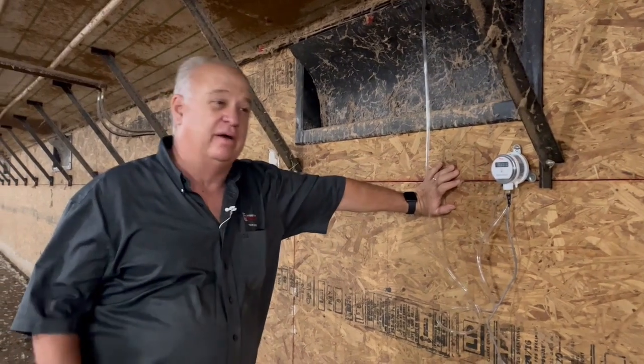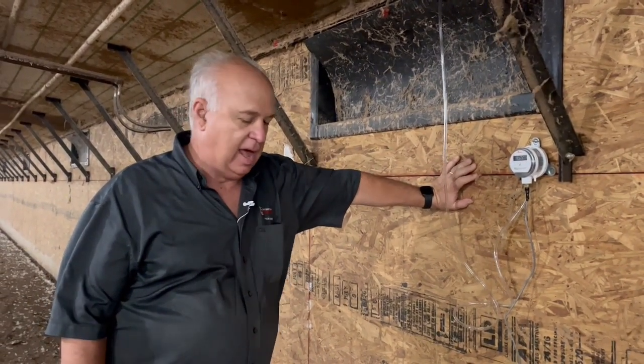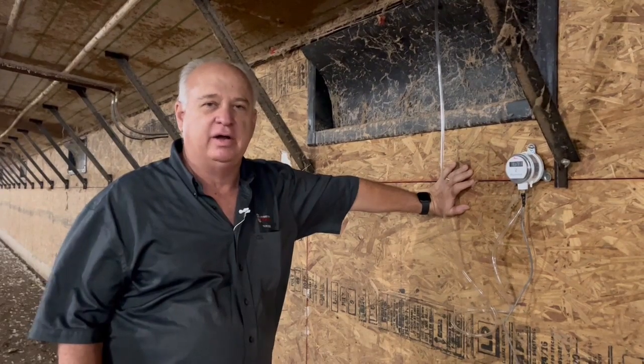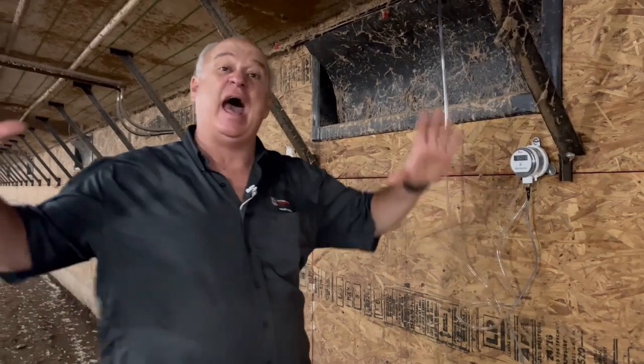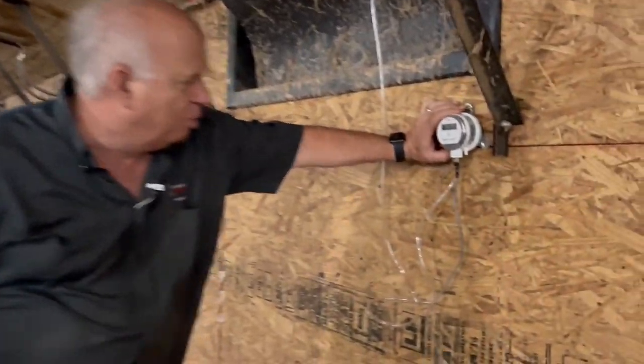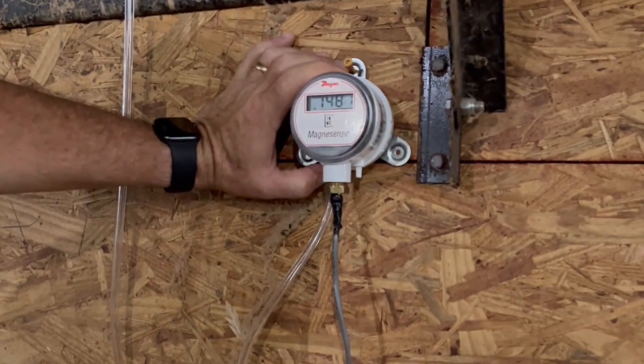Now we're standing about 20 feet past the end of the pads and we're measuring the amount of pressure required for the fans to pull the air through the pads, through the smaller tunnel opening, and now into the cross-sectional area of the house. On most modern houses the pad area is about twice what the cross-sectional area of the house is. So taking all that air and cramming it into this smaller opening, like a funnel, causes a substantial increase in pressure. In this case we were about 0.08 back at the pads, and now we're sitting at about 0.14 to 0.15.